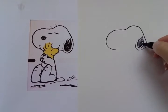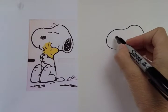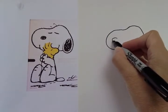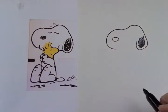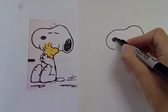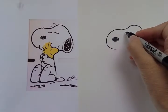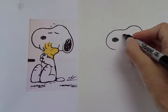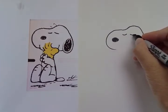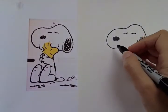He has a black spot on his ear because he's a beagle. Let's come over here and do his nose. His nose is an oval shape, and I'm gonna fill that in too. And we can do his eyes — his eyes are closed in this picture, so we just see the top of his eyelids. And that's okay. He looks very relaxed, hugging Woodstock.